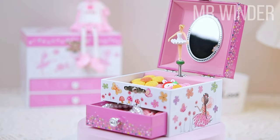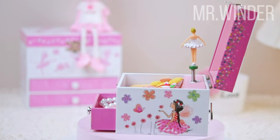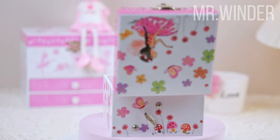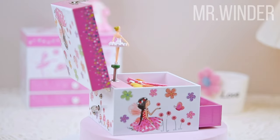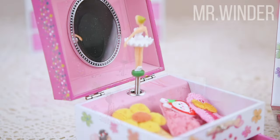It will surely bring great satisfaction. This music jewelry box is made of durable MDF material and is equipped with a fashionable clasp, which is very sturdy and durable. It has undergone strict safety testing in accordance with CPSIA and ASTM standards, so you can use it with peace of mind.